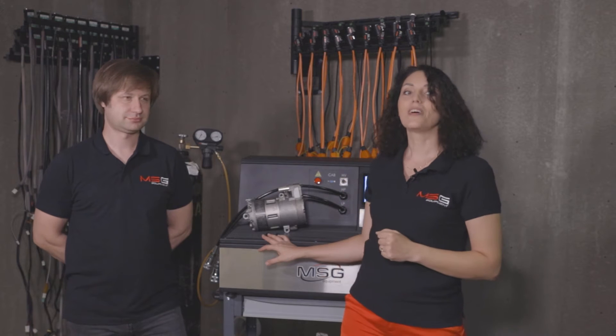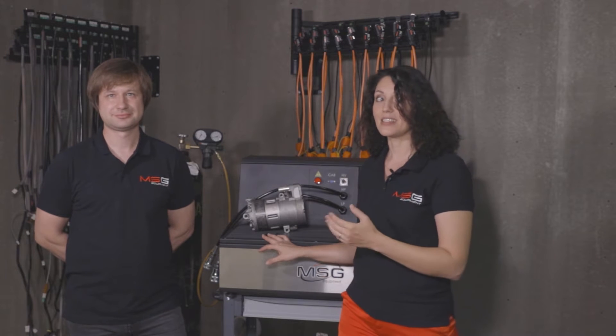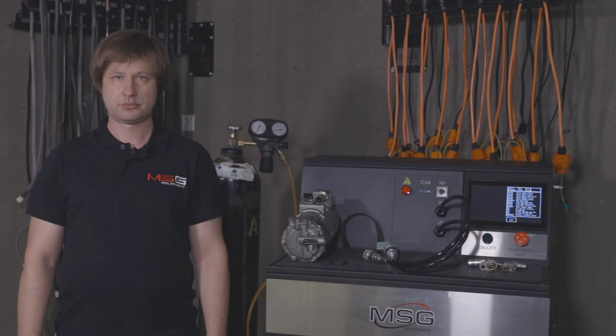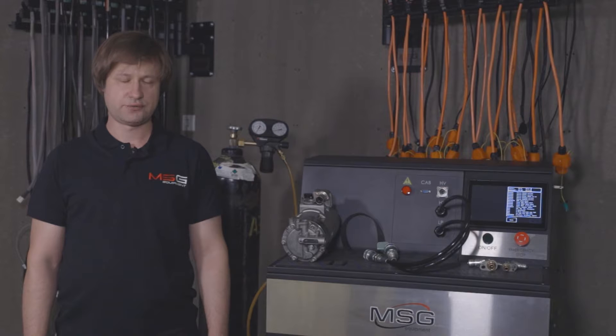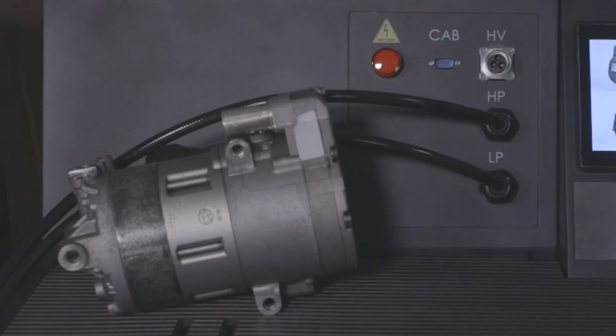Vadim, who developed this equipment, will tell us about it. Hello everyone! I would like to say that we have already developed a consistent operating scheme that allows all of us to clearly identify operable compressors, those that can still be restored, and those that have already failed. First of all, we conduct a quick test on the test bench.